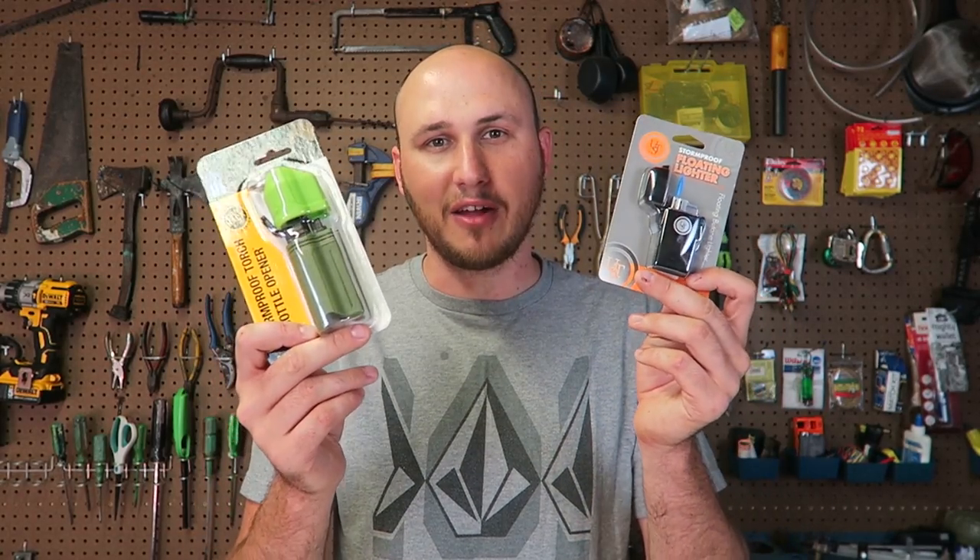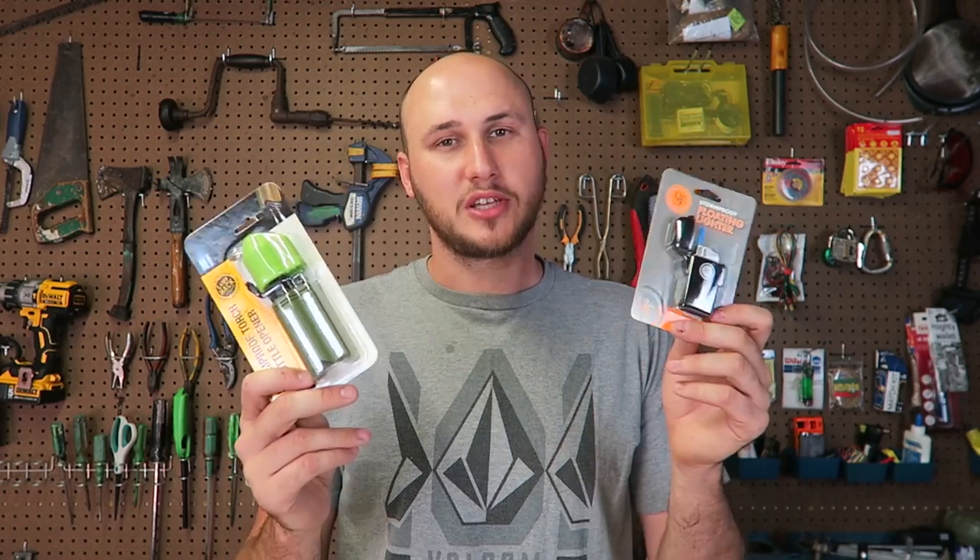What's up guys, for today's video I'm going to unbox and review a bunch of survival waterproof lighters. Let's compare them all together and see which one is the best.